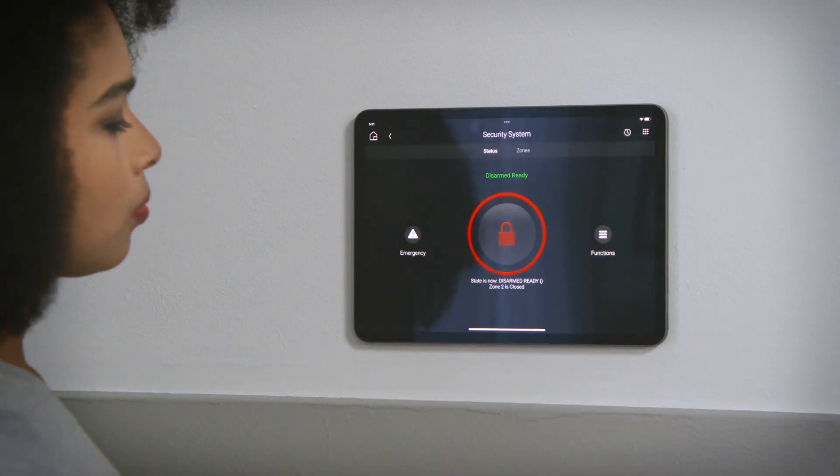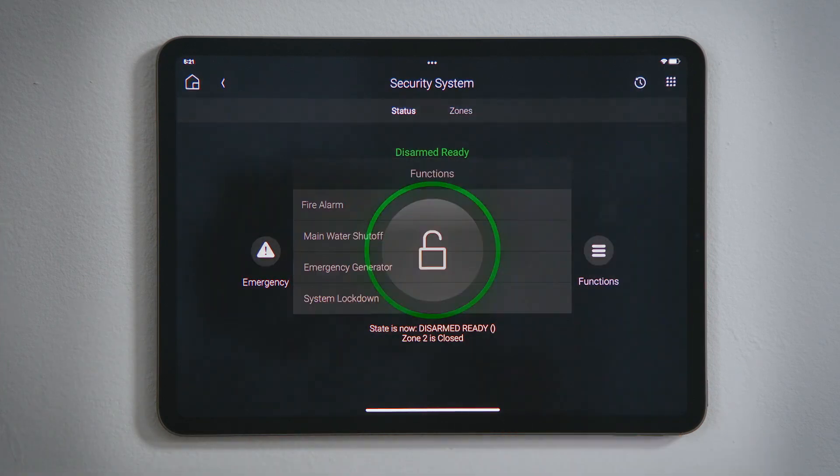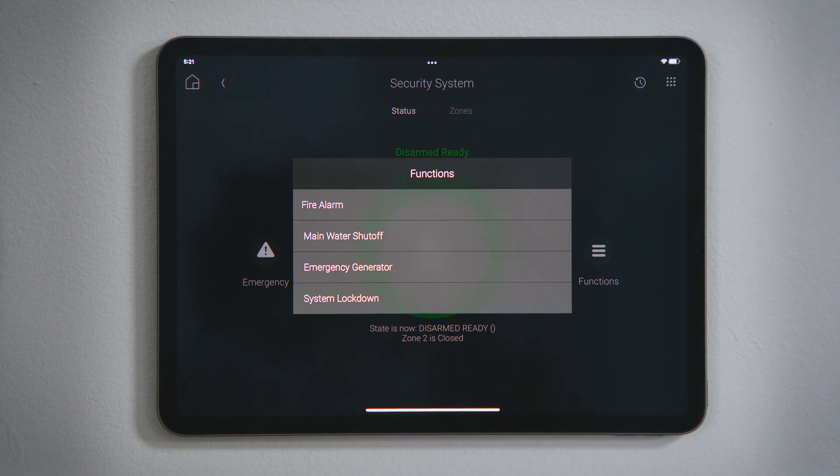If there is an emergency, you can tap the appropriate type of emergency to notify your security system's monitoring service. Tap Functions to view the available options integrated through your security system.